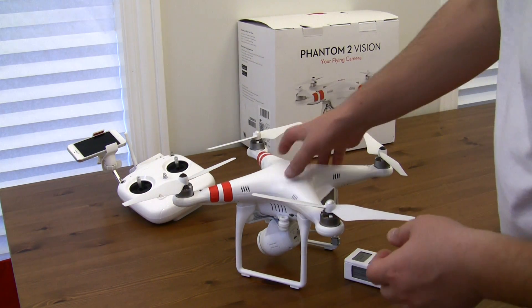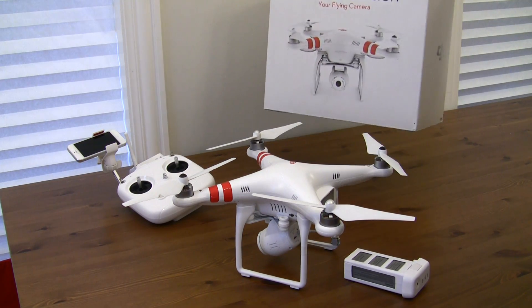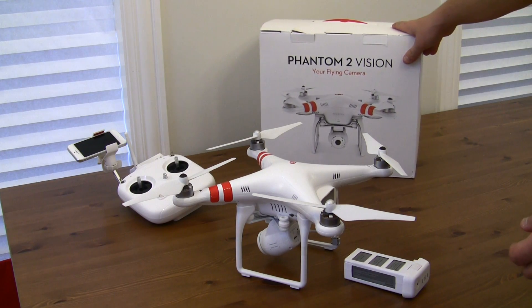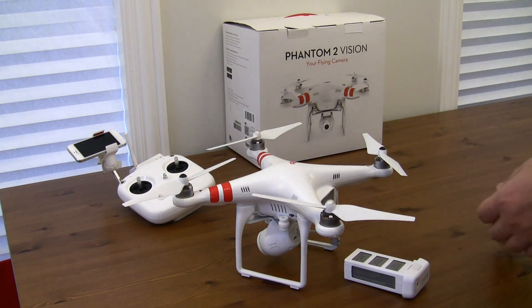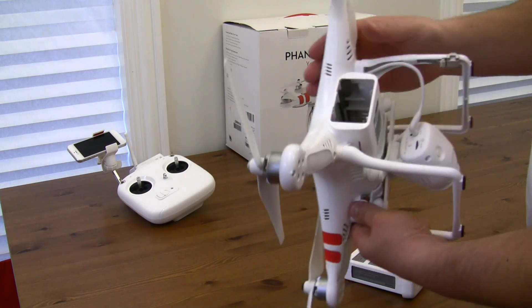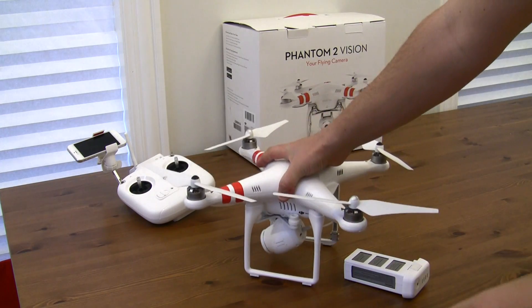Okay guys, so we got here the Phantom 2 Vision from DJI. This is not the Phantom, it's not the Phantom 2 — it's the Phantom 2 Vision. It's the third copter that they made. It's a quad. I'm going to make this one short. This is purely about calibrating it, and this is not the GPS calibration.